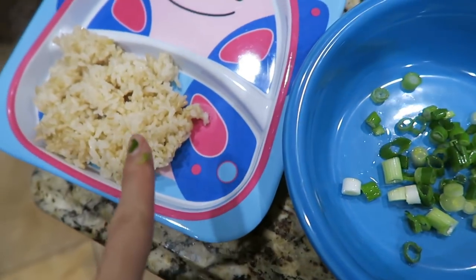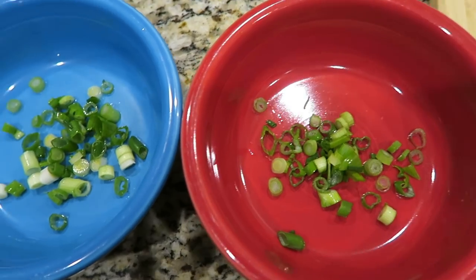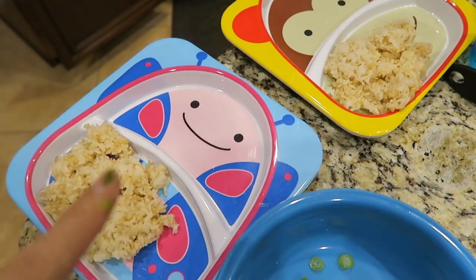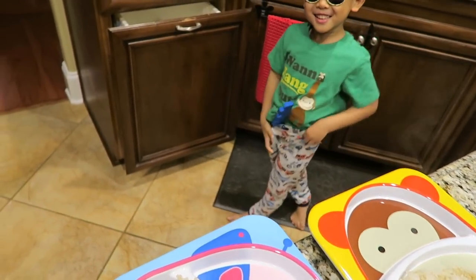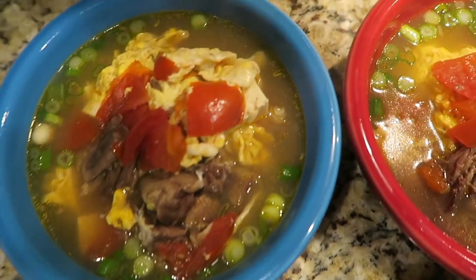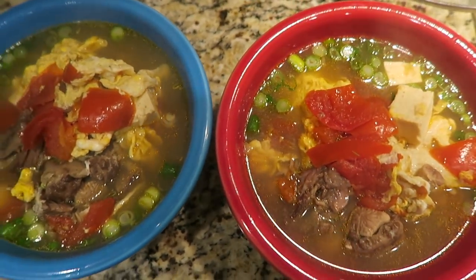In Korea we make this oxtail soup in two different ways — one is the light clear soup using daikon radish and onion when you boil with the oxtail for hours. The second way is to make it spicy with a little bit of red pepper paste and powder. But in our family we don't eat spicy food, and the oxtail by itself just gives really deep, great flavor. You can also add noodles in it.